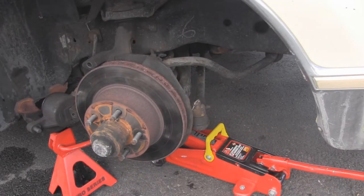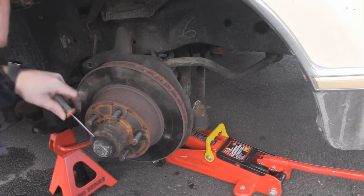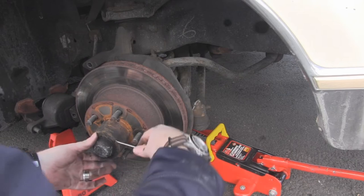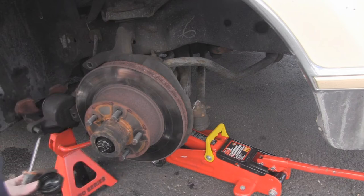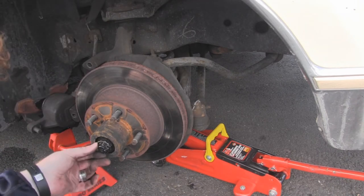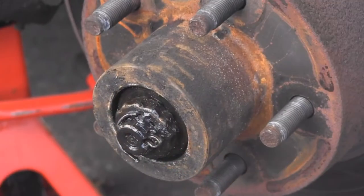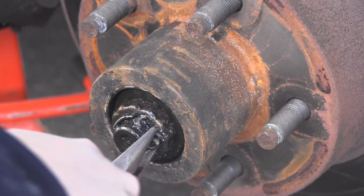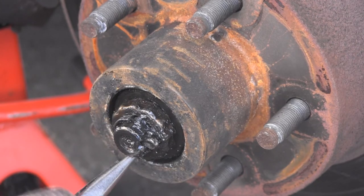Next we want to get the brake rotor off. We're going to get a flat head screwdriver and prise off this little cap here. Very easy. And there we have a little clip here — you can just unclip it. We need to squeeze that in to get the brake rotor out.